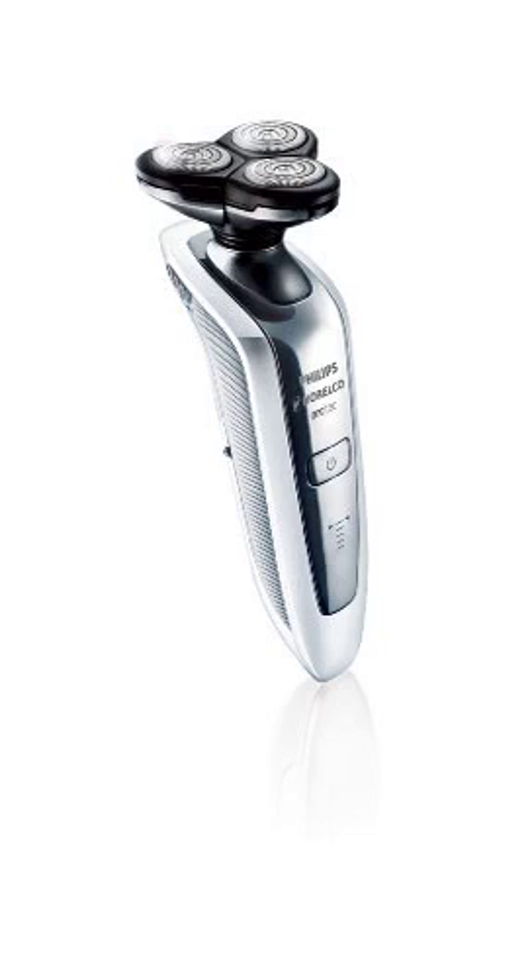Precision cutting system: ultra-thin heads have slots to catch longer hairs and holes to shave short stubble. The stainless steel shaving heads are made very thin so they lie closer than ever against your skin to reach every hair. The shaver is washable and simply rinses clean in seconds.